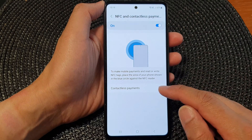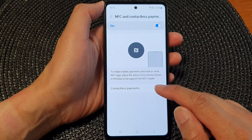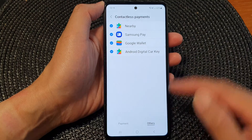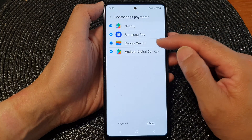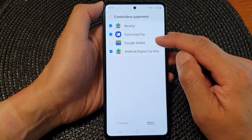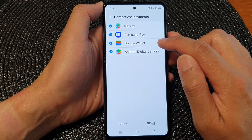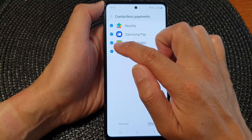Then go down and tap on contactless payments. Next, tap on the others tab at the bottom, then tap on Google Wallet to select or deselect Google Wallet.